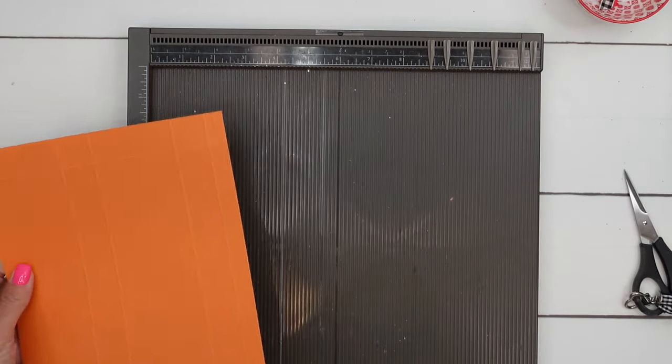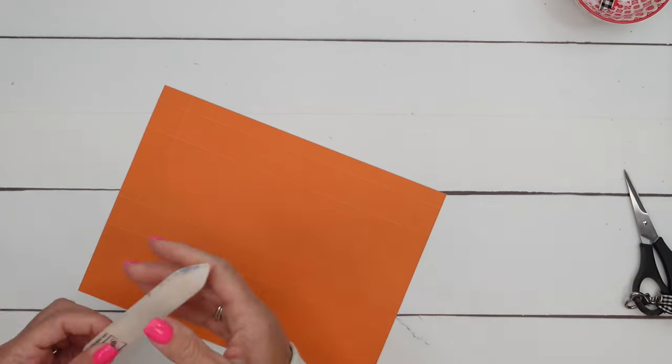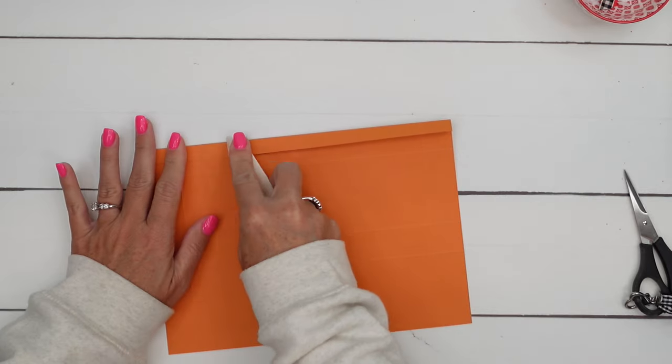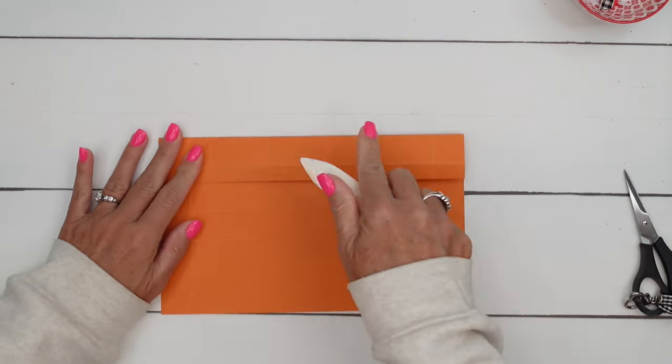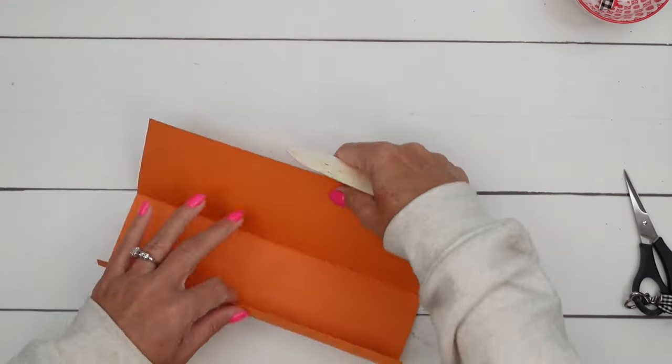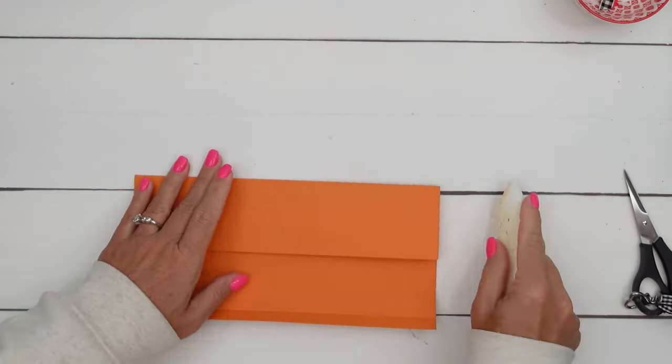Grab your bone folder — you want to make this nice and crisp. Make your lines really well folded and scored; that will help your box go together really well and keep its shape.